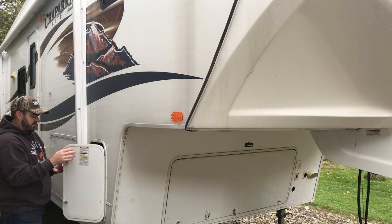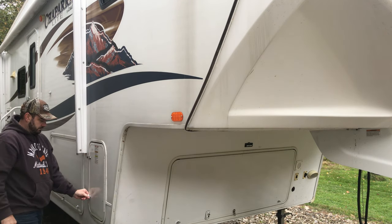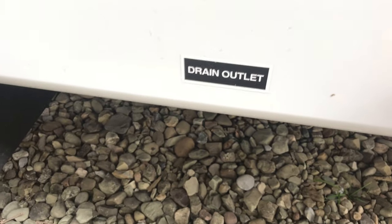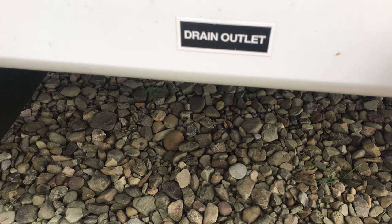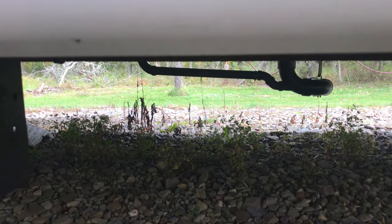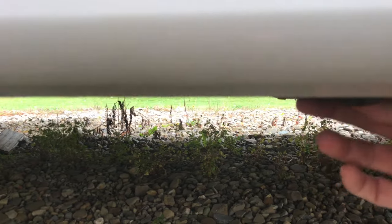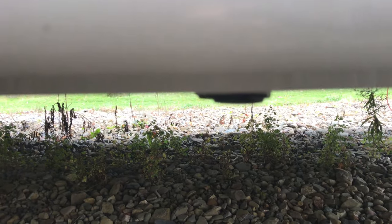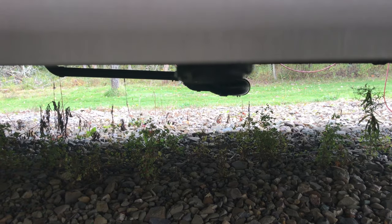We'll leave that turned off because we won't need it during the winter. The next thing we're going to do is drain the low point drains. You can see there's a spot on the side of our camper that says drain outlet, and underneath that there are two drains — these are the low point drains for the hot and cold water system. I'm going to pull those off now.